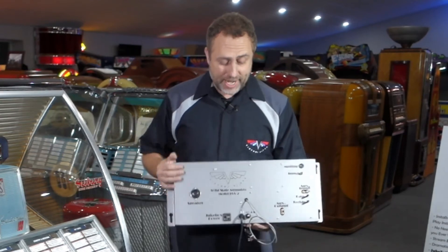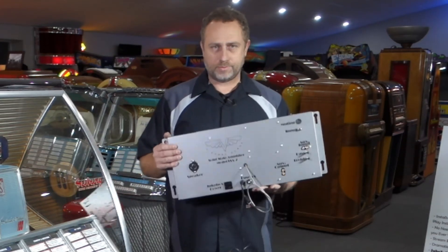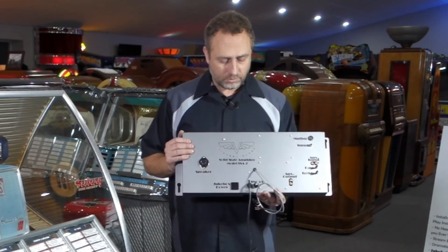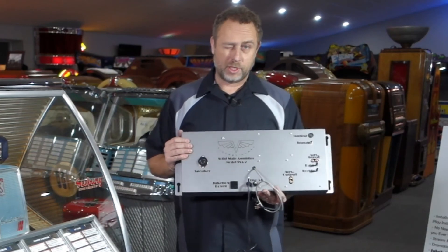One major difference right out of the gate is that this is a very light chassis — it only weighs seven pounds, so it's a lot easier to ship and a lot less likely to get damaged in shipping. As opposed to tube amplifiers, which are much heavier, have breakable tubes, and are off-balance due to the transformers on one end. This is a nice, easy-to-ship package at seven pounds, and it makes your jukebox a little bit lighter too.